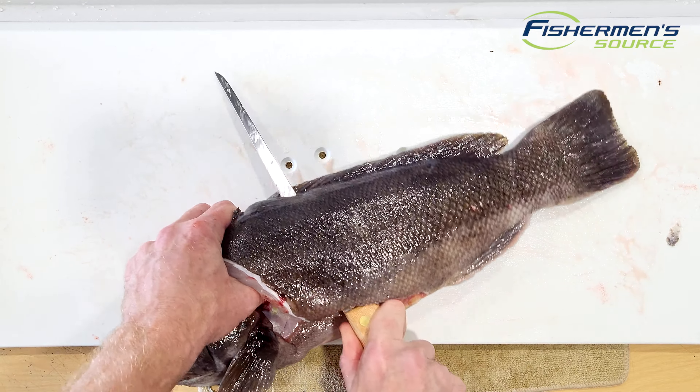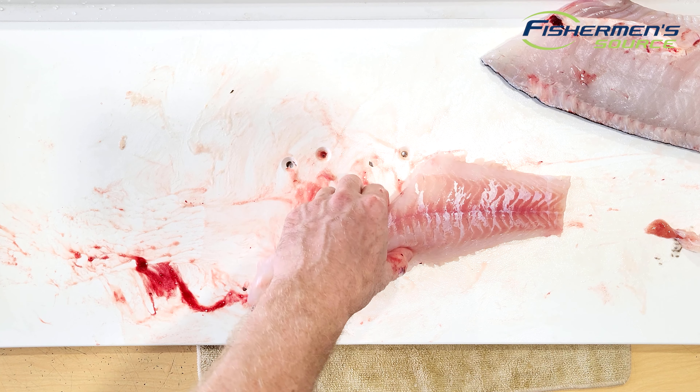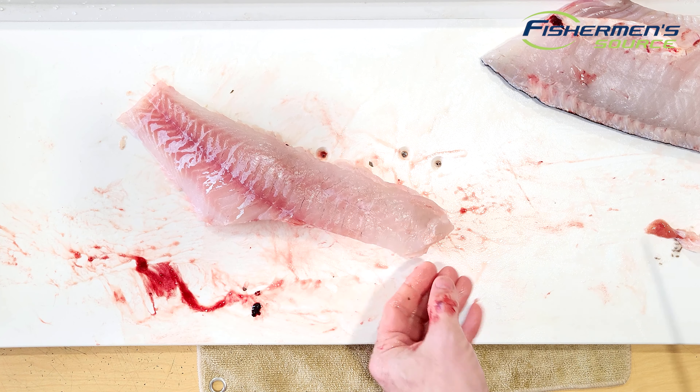Then start right at the tail of the fillet and just work the knife right between the meat and the skin. On a blackfish or a sea bass, I'll keep that knife right against the meat. On a striped bass, I'll actually keep it up a little bit just to help remove a little bit of that bloodline — the red line.